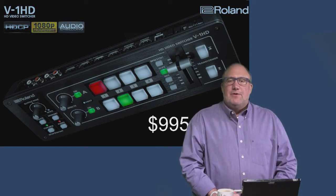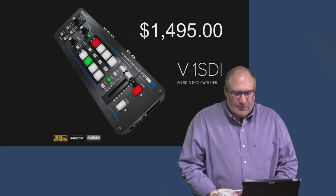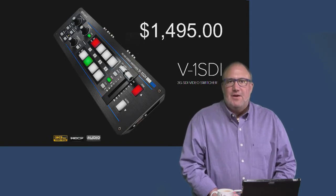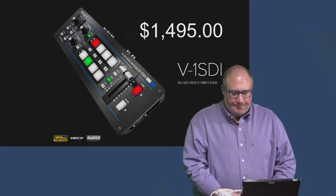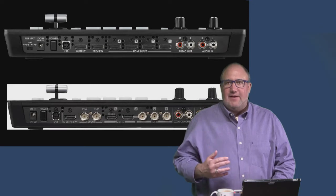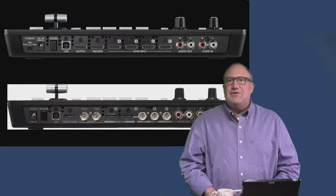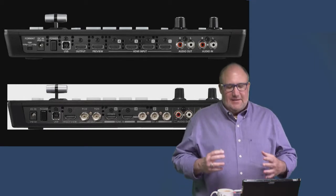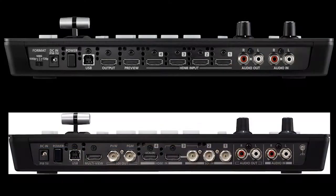The first product is the V1 HD — a four HDMI-input production mixer that lets you mix and cut between different video sources with HDMI output. There's also a big-brother SDI unit at $1,495, giving you three SDI inputs plus an HDMI input, two SDI outputs, and an HDMI quad-view output. Both products are essentially identical; the only difference is connectivity. The HDMI version has four HDMI inputs and two HDMI outputs.